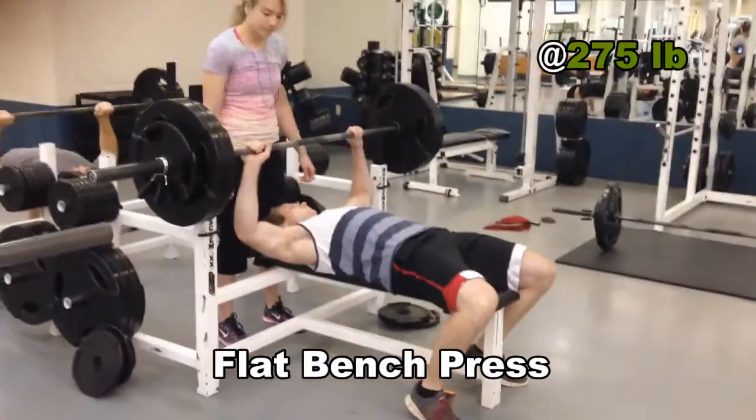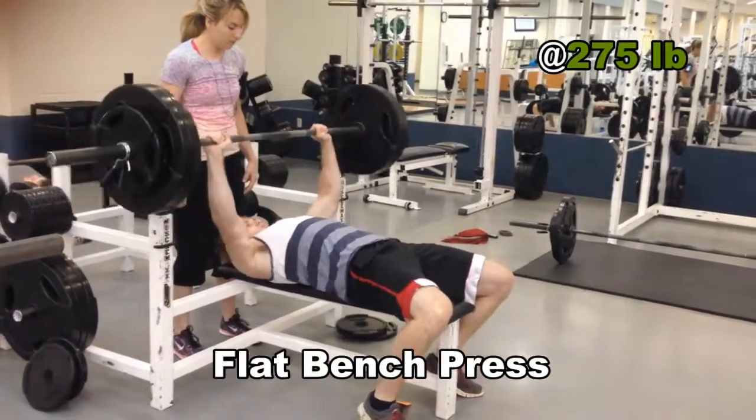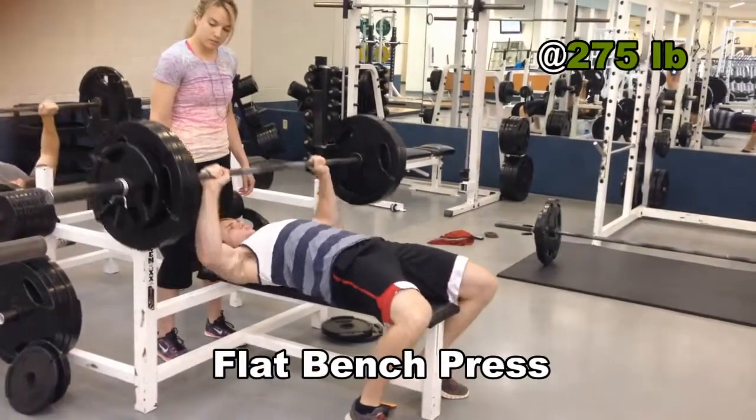What's up YouTube, hitting the gym again because I got that desire to lift. Started off the workout with 4 sets on the flat bench press.